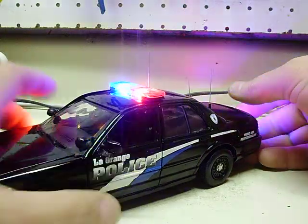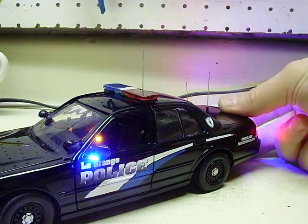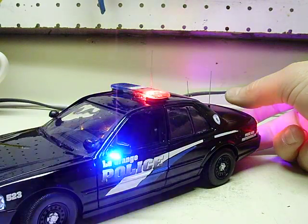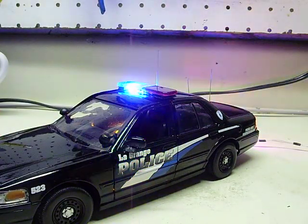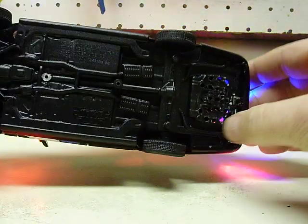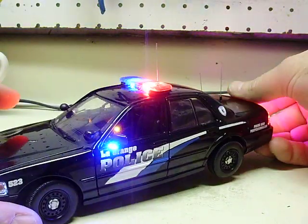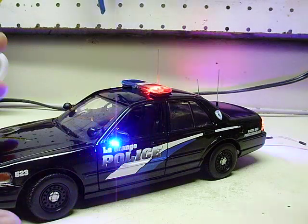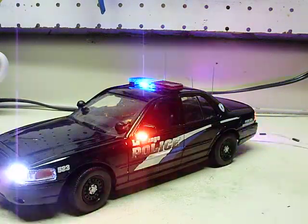Here we go. [Siren plays] That is way louder than the majority of siren installs — usually they go up in the front and there's a lot of plastic that blocks the sound. With the holes drilled in the bottom, it really lets the sound out — ridiculously loud. It's the same siren kit that most builders use. That first tone goes through the wail, the phaser, and the electronic air horn, so it gives you all your sounds.